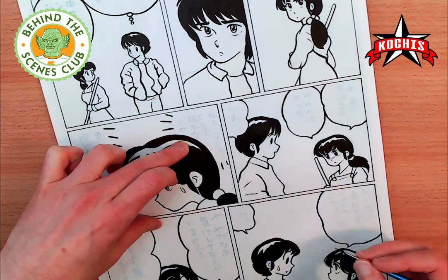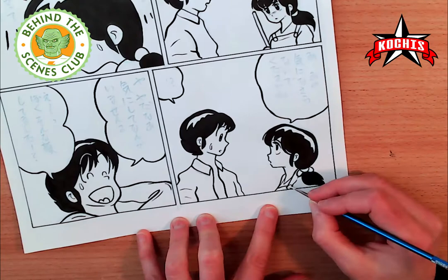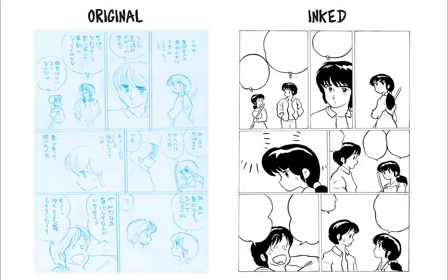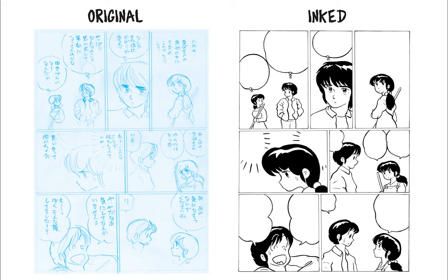Once I'm finished I'll show you the original blue pencil page and then my inked version side by side. And here we go — on the left is the original pencils I found online and on the right side is my inked version. Hope you enjoyed it! Please remember to follow me on Patreon, and thanks for watching the video.